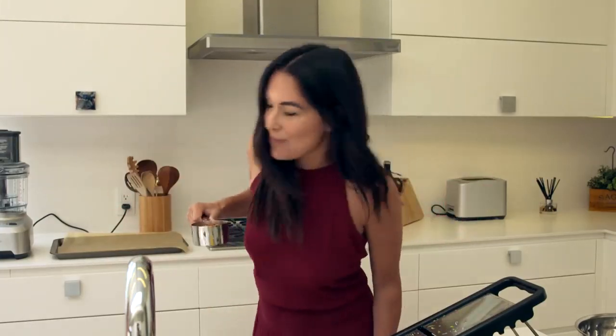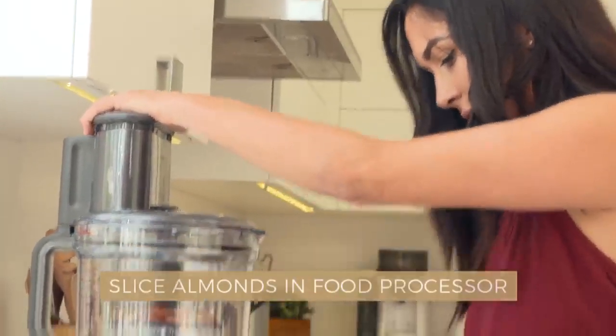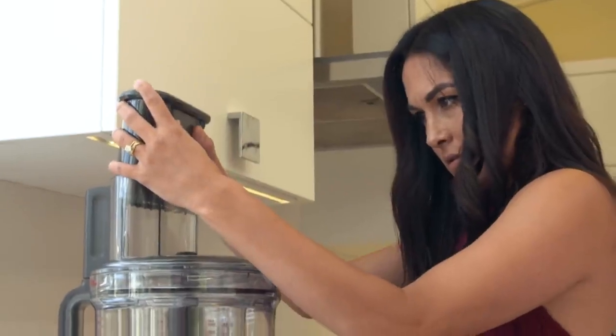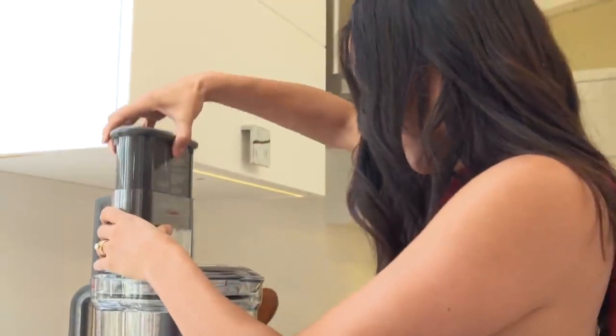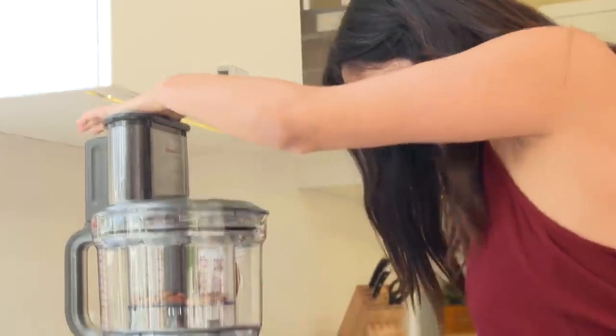First things first. I'm really nervous — let's crush some almonds. I'm super nervous, you guys. Let's try this. It's not working. You've got to be kidding. Why is this not turning?